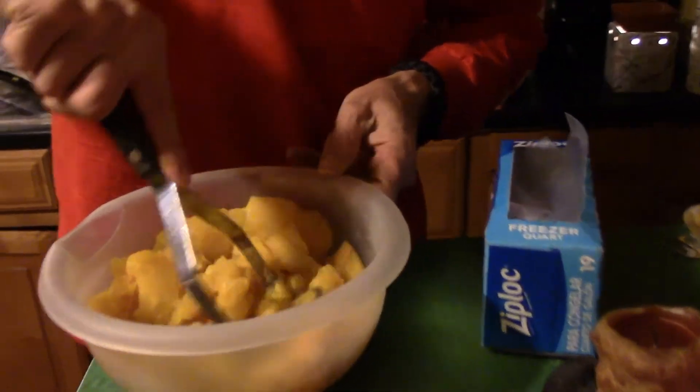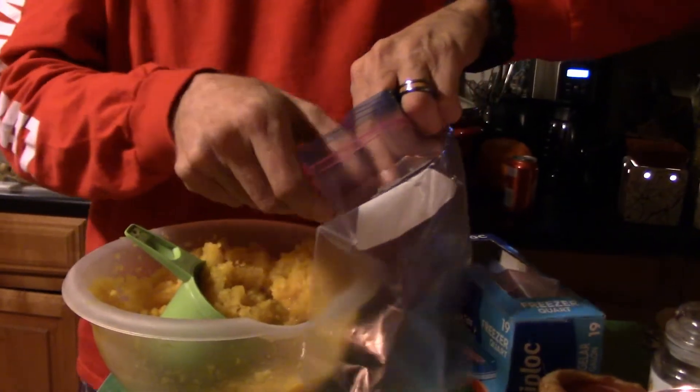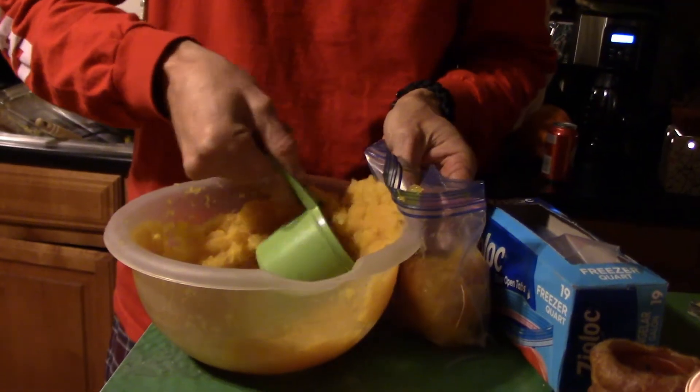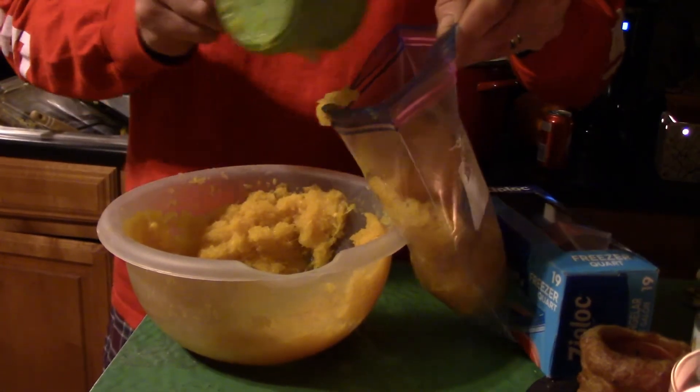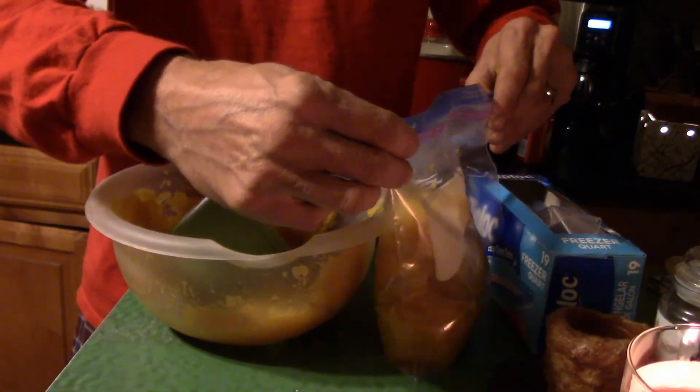We'll go ahead and put it in ziplock bags, mark it with what's in the bag and the date, and stick it in the freezer. There's nothing better than a pumpkin pie from pumpkins you raised or bought at the patch — it beats store-bought canned pumpkin any day of the week. We're going to put about two cups per bag, because most recipes are going to call for two cups. Go ahead and seal it up good, get the air out, mark it, and into the freezer.